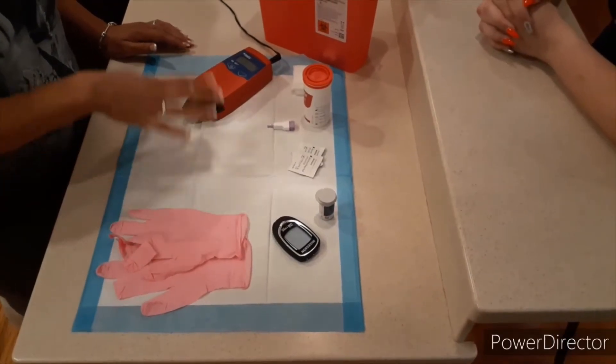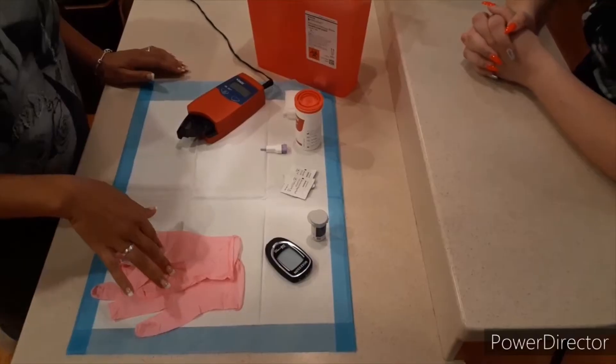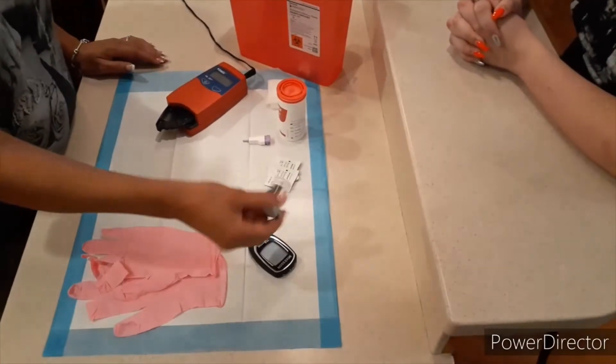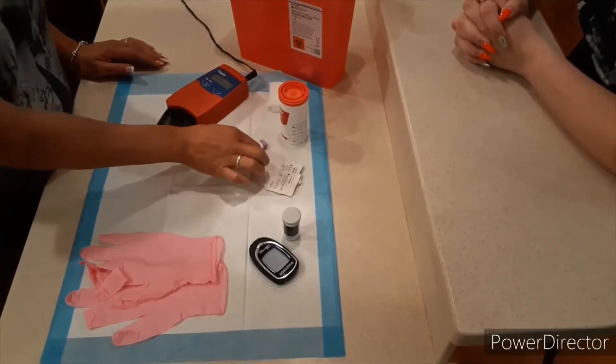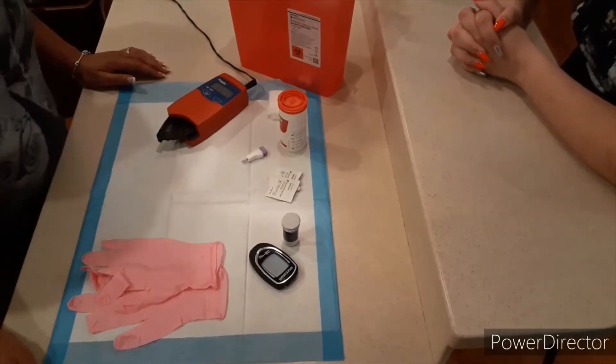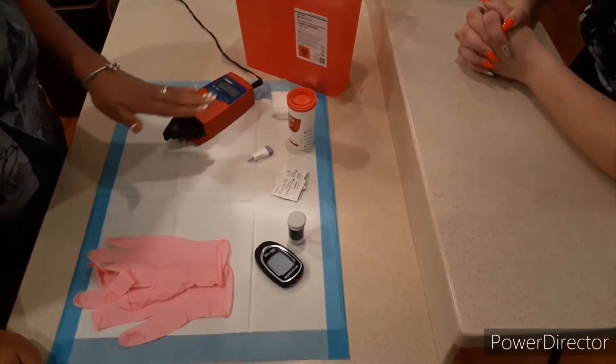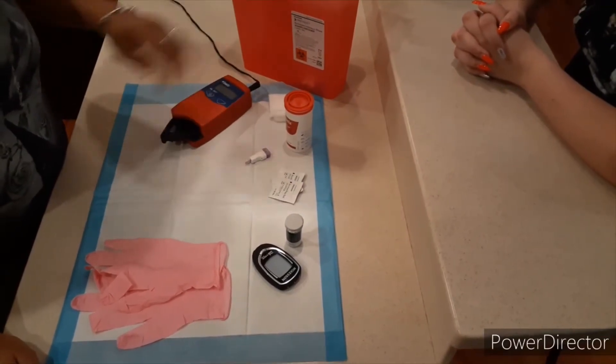We have all of our equipment together. We have our gloves, our glucose machine, our glucometer, our testing strips, alcohol lancet, our hemocube, microcuvettes, and a 2x2 gauze, as well as our hemocube machine and sharps container.